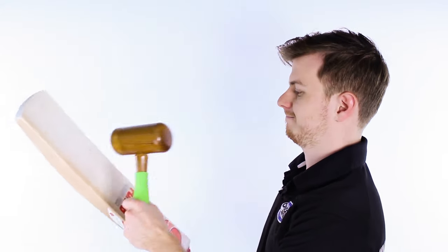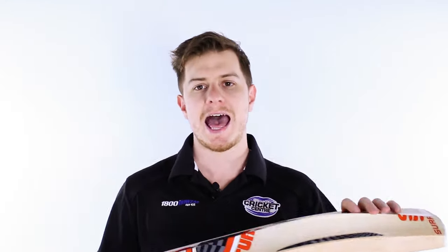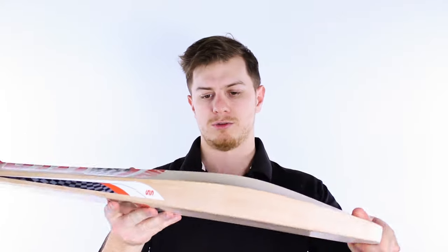Here we go, I'm going to show you how it sounds and you might be surprised. This thing is an absolute cannon. This is the top of the range bat, made from some of the very best English willow you can get your hands on in the world.